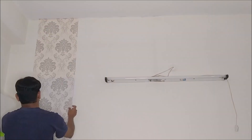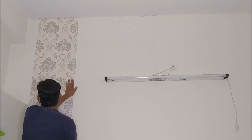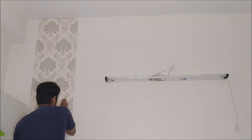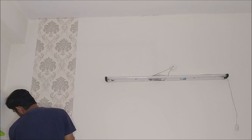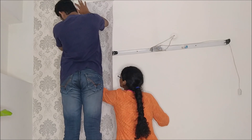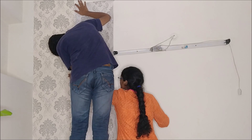The first sticker is applied and it will be perfect. The sheets are half-cut. I will choose the next sheet and share the process.